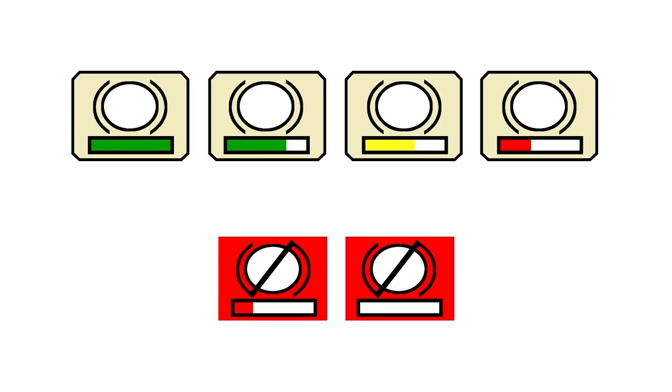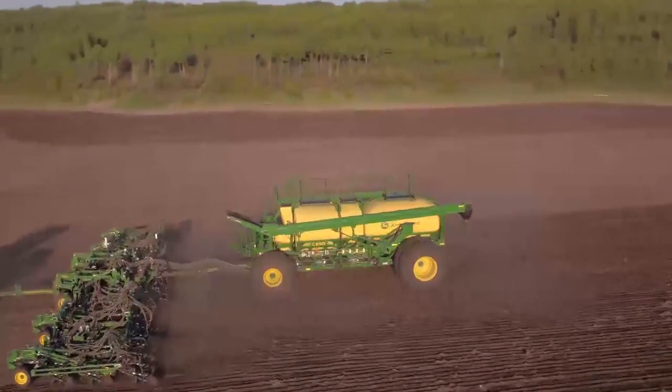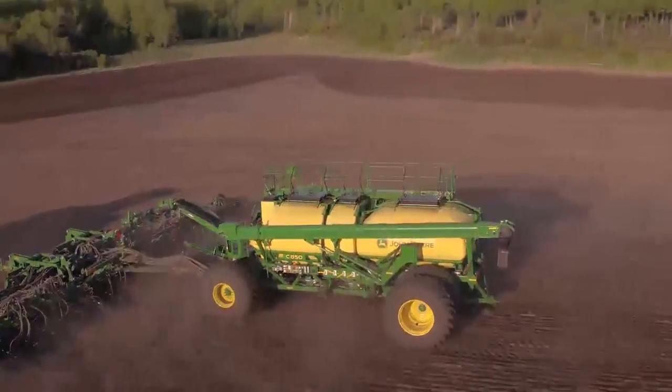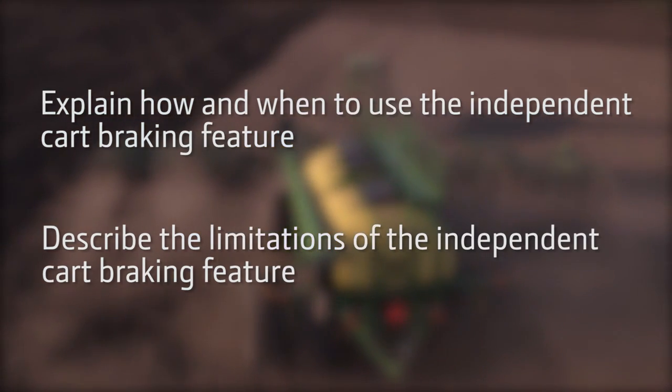Remember, the cart brakes are always active when the tractor brakes are applied. The independent cart braking feature is a nice feature to have for hilly field operation and transport. Now you are able to explain how and when to use the independent cart braking feature and describe the limitations of the independent cart braking feature.